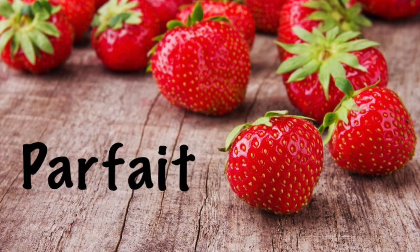Hi guys, welcome back to my channel. Today I wanted to share with you a recipe. I'm going to be sharing with you a quinoa parfait. It's very refreshing, it's delicious, it's filling. You could have it for breakfast, you could have it for lunch. So if you're interested to see how I make this recipe, just keep watching.